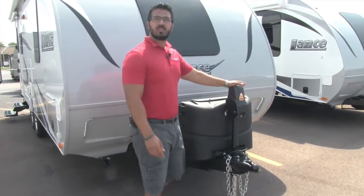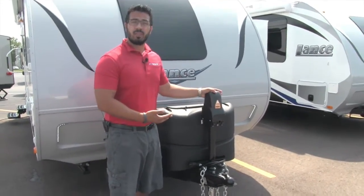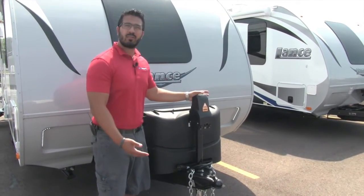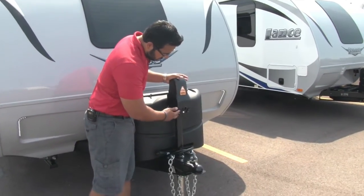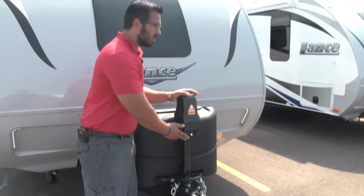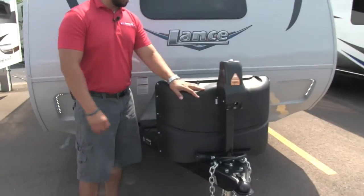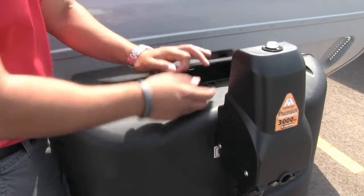One of the first things you'll notice is the power tongue jack, which is here to make your life easier. All you have to do is touch a button and that will raise and lower the tongue — that way you don't have to sit there with your arm cranking it. Also, if you want a light at night, you can just flip a switch and it gives you a little bit of extra light right there.